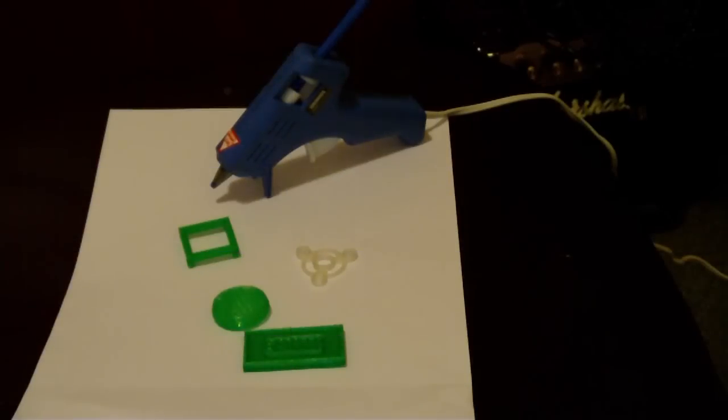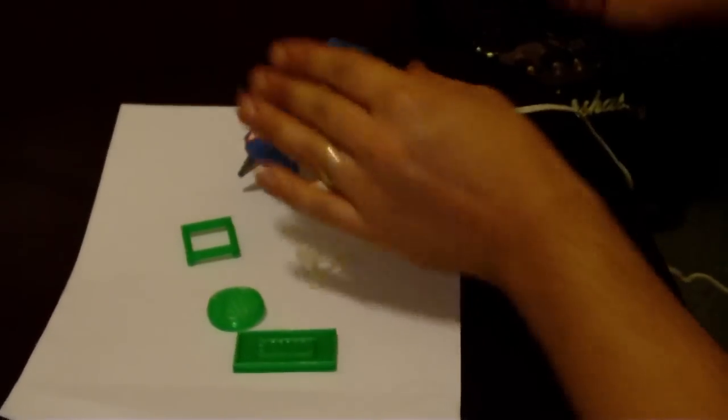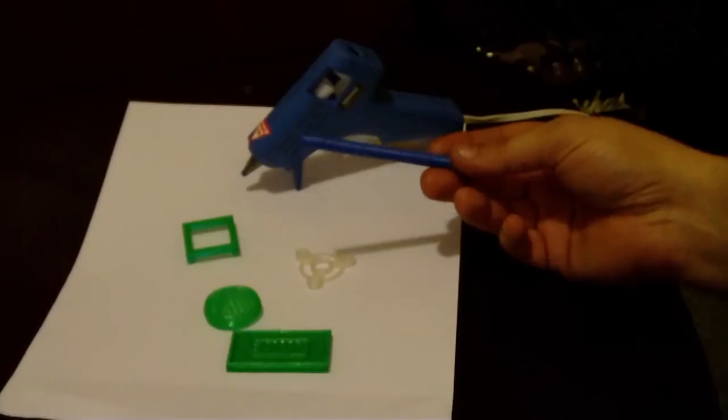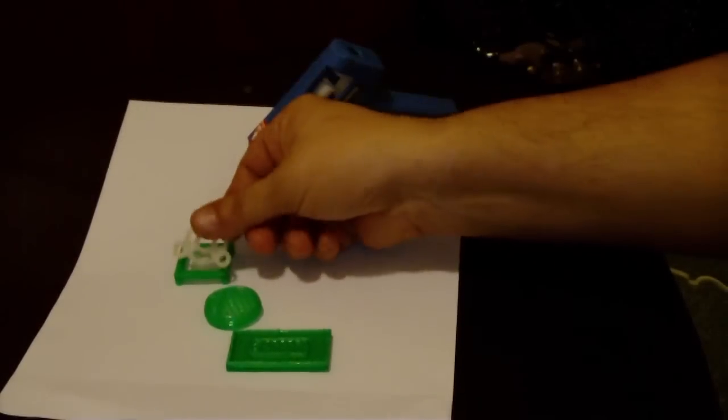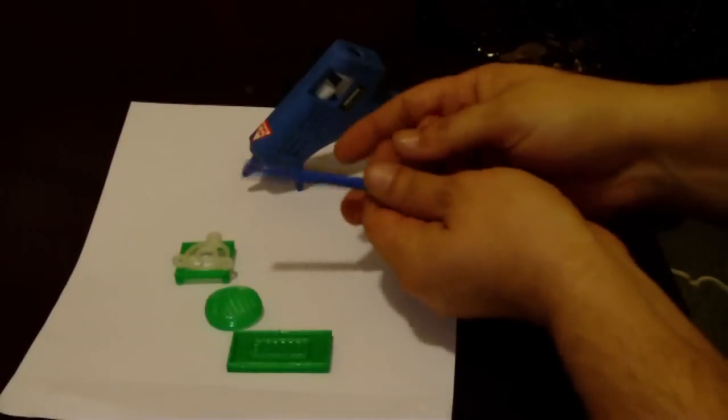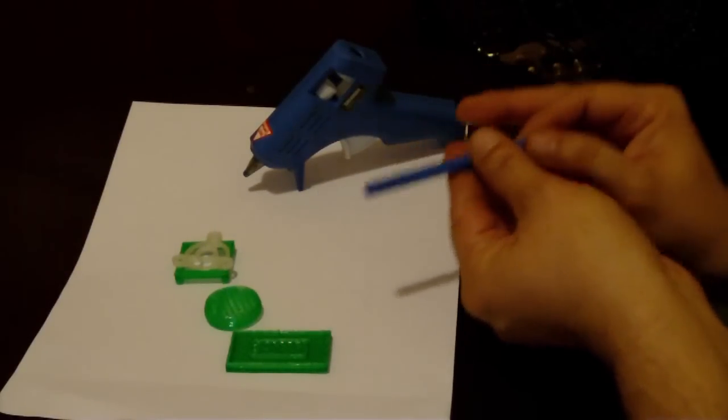Hey there, everybody. What's up? This is Big E. Sorry for the fruits of my labors as of late. This is what I call the PLA glue stick. That's for when you do 3D printing and you have parts that you have to fasten. You print it in the color of your choice at the right infill and it behaves similar to a glue stick.